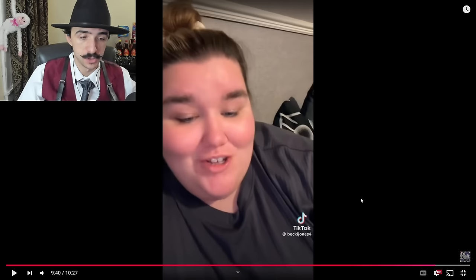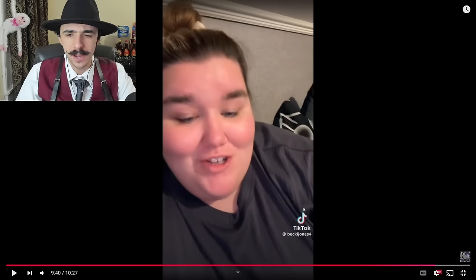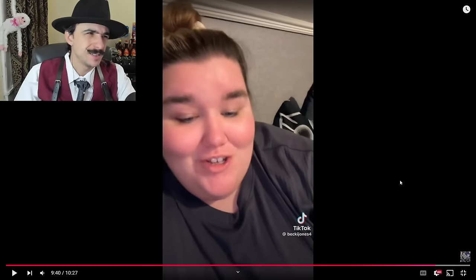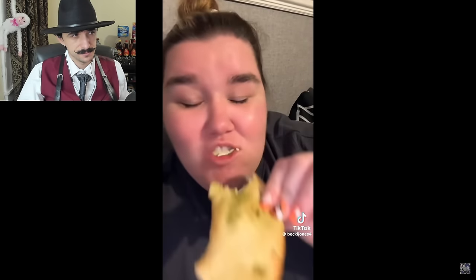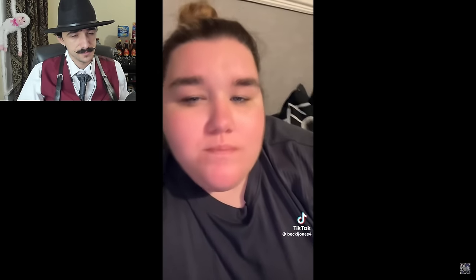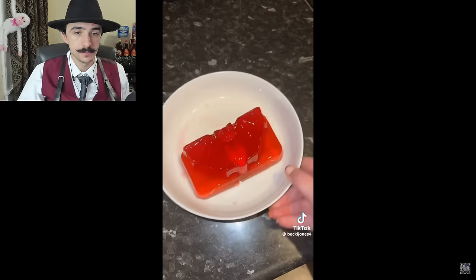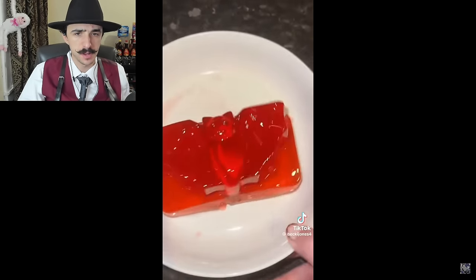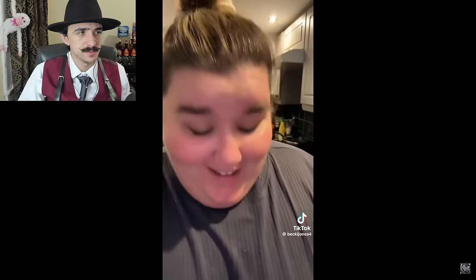Becky apparently doesn't like stringy cheese. Does anybody else have a problem with the new scroll bar on YouTube? I don't like how it goes from red to purple — but anyway. She has some Greek salad and chicken bats — I thought those were dino nuggets. The pudding in the bowl looks a little watery at the bottom. She gives it a taste test.